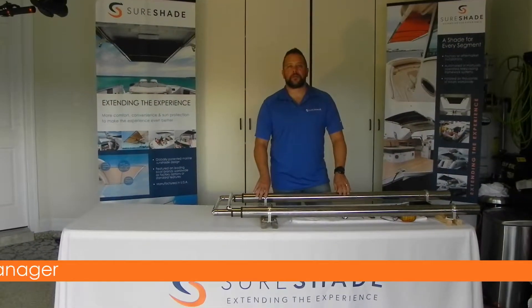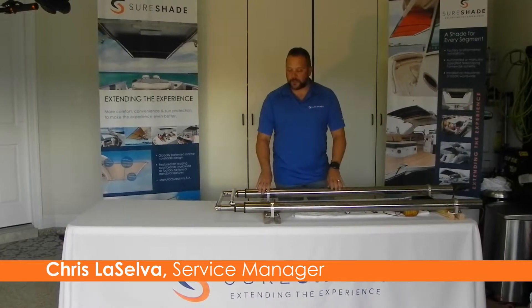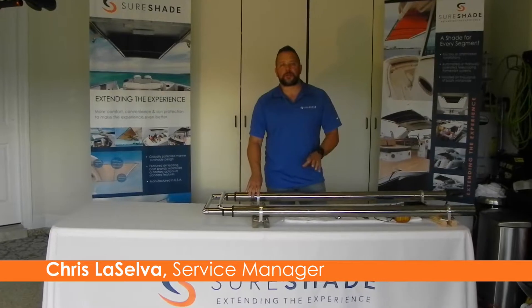Hi everyone, Chris LaSelva here with Shoreshade University, another video. Today's topic is going to be on when you're trying to reset your fully retracted position.